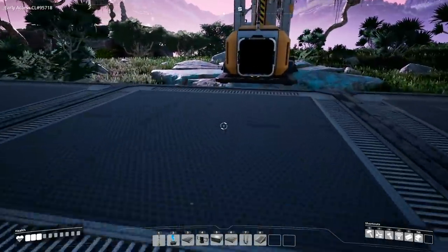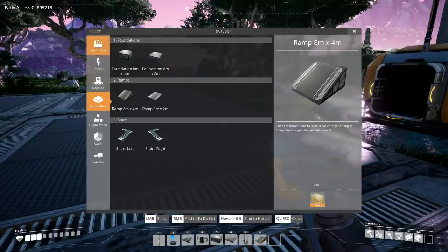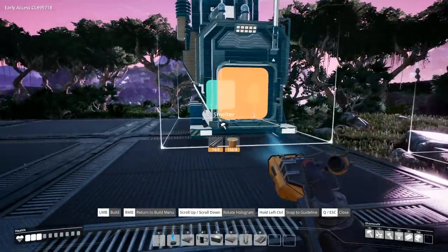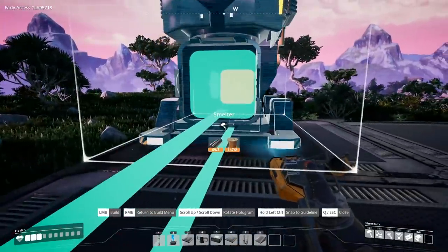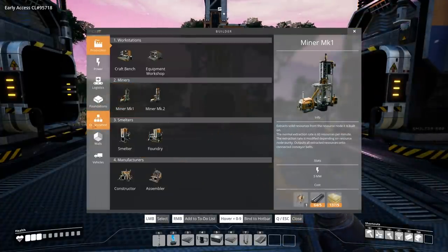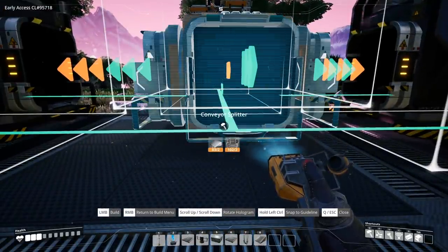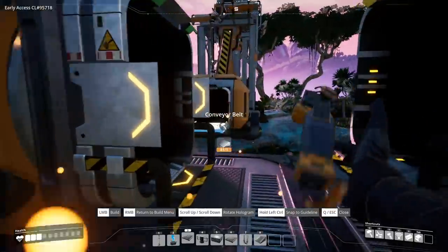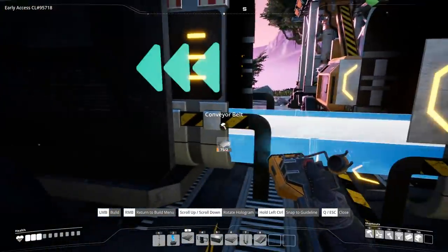Now that our three by three is set up, you're going to want to make sure you have enough clearance to be able to feed into a splitter. We're going to start off with two smelters, taking them and putting the inputs facing inward, positioning them on the edge of the module. Now we're going to position a splitter right between these, put the input on the outside facing the miner. The miner will connect to the splitter and the splitter will connect to the two smelters.